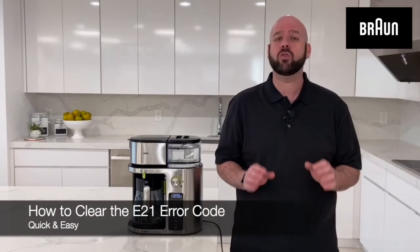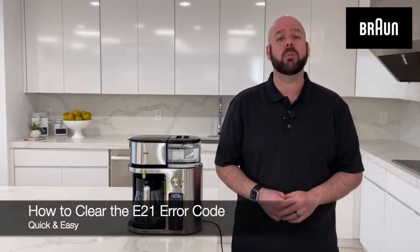Hi, I'm Jamie from Braun, and congratulations on the purchase of your new Braun Multiserve. This is Drip Coffee Evolved, from single serve to multi serve and everything in between. In this short video, I'm going to show you how to quickly clear the E21 code on your Braun Multiserve display.